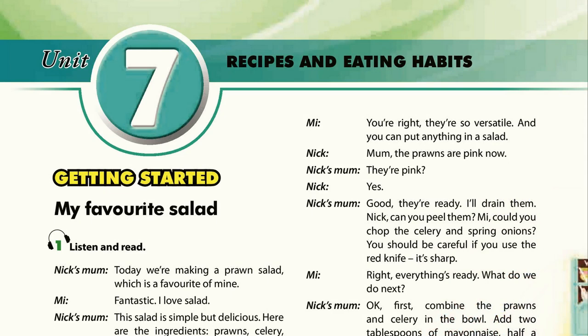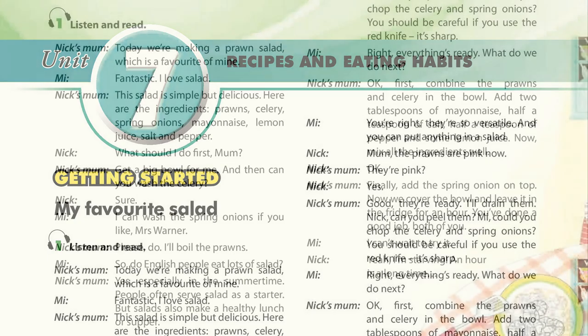Mum, the prawns are pink now. They're pink? Yes. Good, they're ready. I'll drain them. Nick, can you peel them? Could you chop the celery and spring onions? You should be careful if you use the red knife. It's sharp.